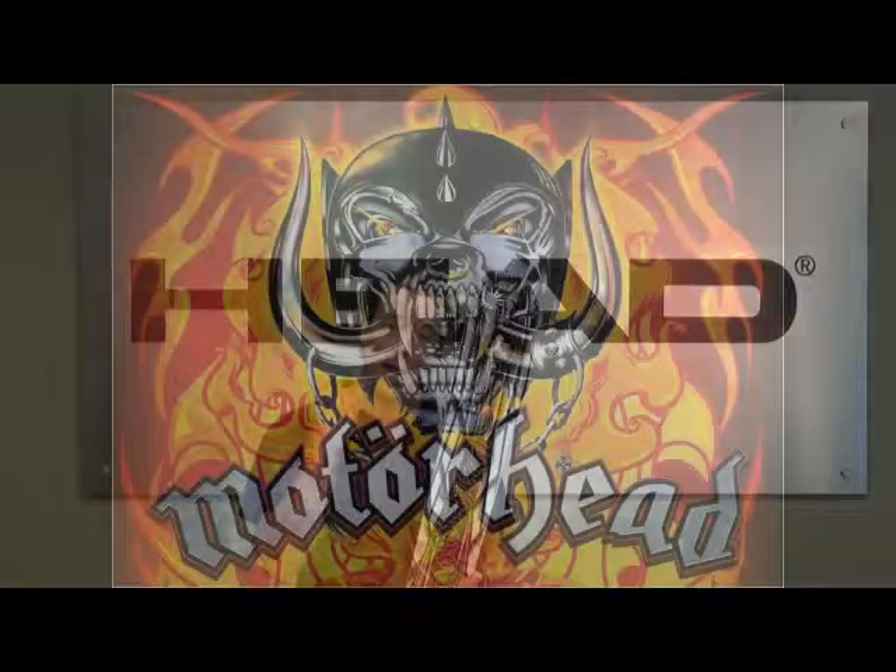Hi, I'm Andrew Cooper Thwaite, Alpine Product Manager with Headwinter Sports, talking to you today about our Big Mountain Collection, or our Motorhead Collection.